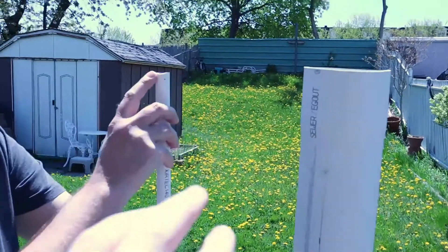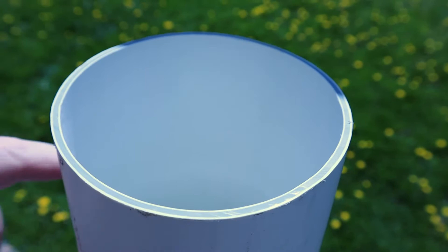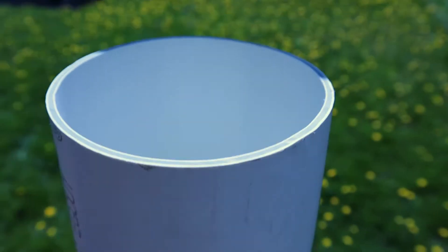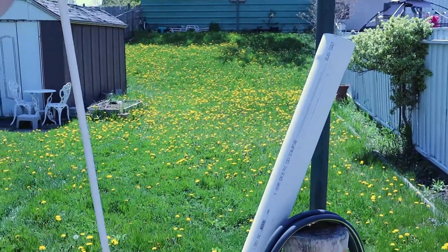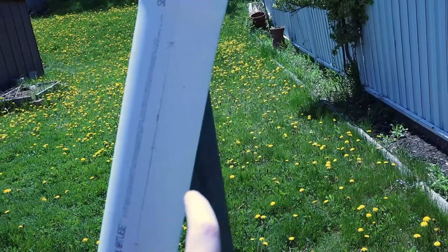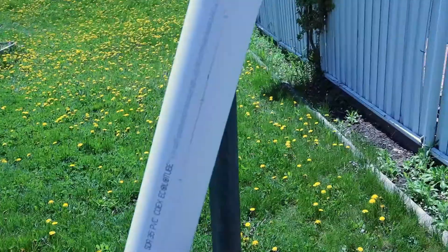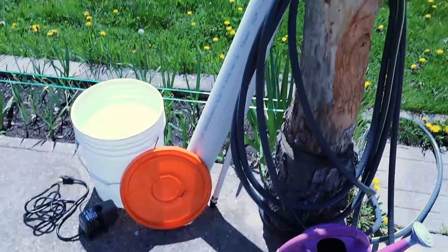Once it gets out the top, there's going to be a plate here with holes cut in it where the water will drip back down through the pipe. Right now we're going to start cutting up this pipe. We already measured it out — every five inches we're going to have a pot, and it's going to be sort of staggered on the other side. I think we're going to get about 26 net pots in there.